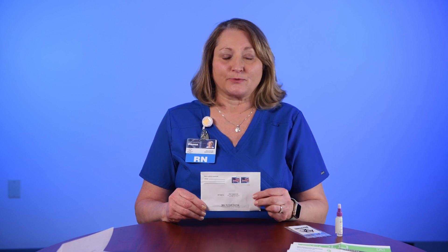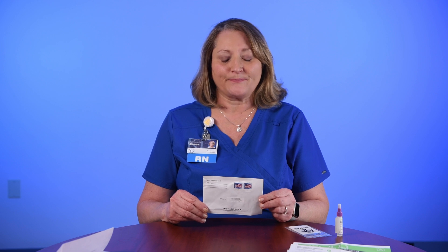An alternative to colonoscopy for those at average risk for colon cancer is the FIT test. The FIT test is a kit that you can pick up at your primary care office or it can be mailed to you. It already will have the postage included as well as a return address which will come directly to our lab. The FIT test is an at-home test for stool to detect the presence of blood. It is not a replacement for colonoscopy, but it is an acceptable form of colon cancer screening if you're at average risk.